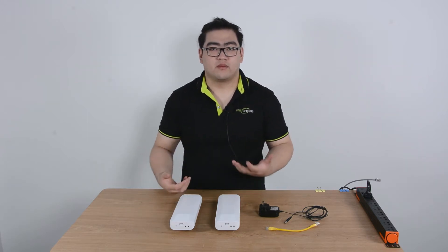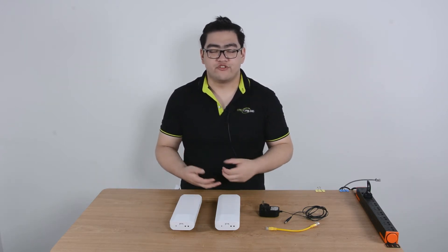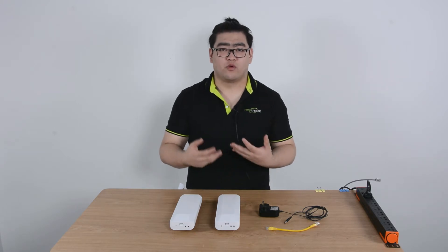Hello everybody. In this video we're going to talk about a wireless network bridge. So what is a wireless network bridge?